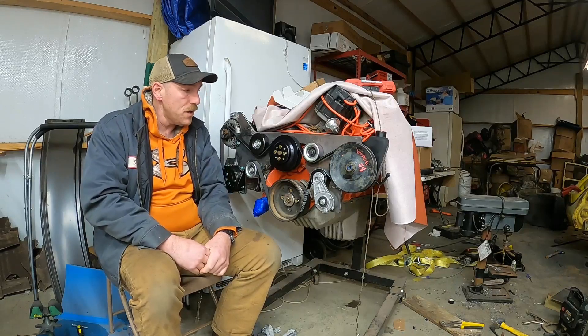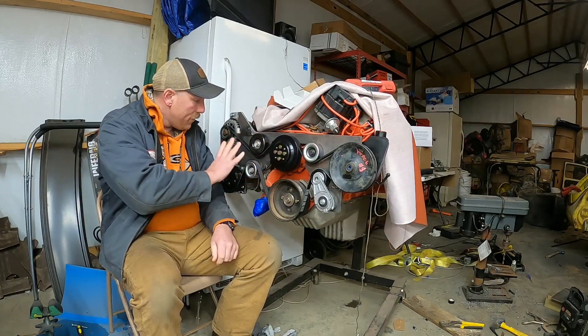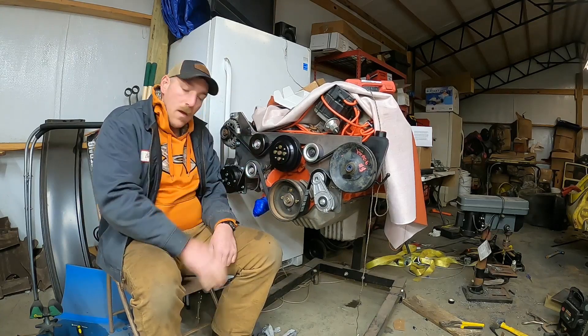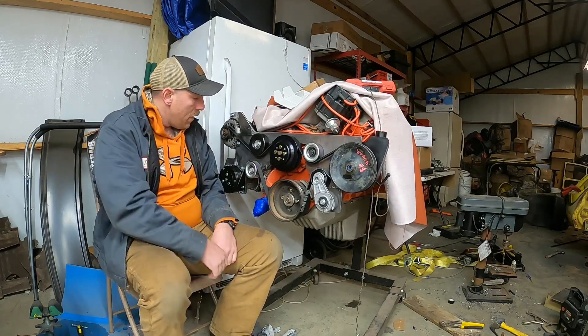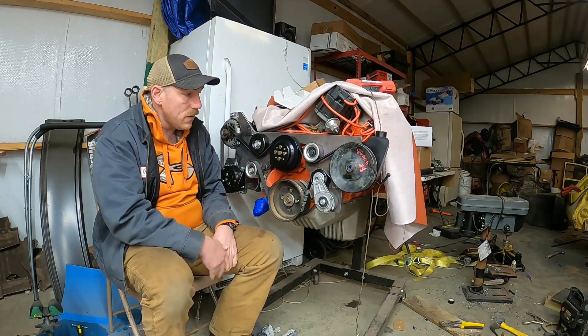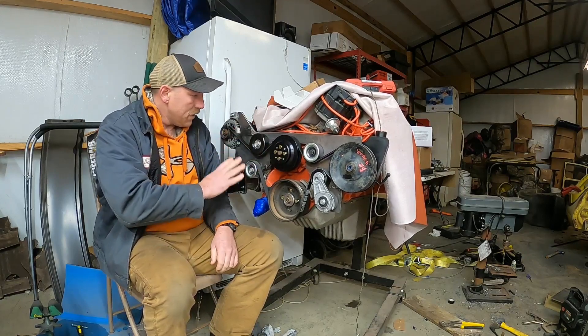Hey folks, welcome back to Shaggy's Car Shop. On tonight's episode we finally got everything put together and my belt is on here, holding nice and tight. A few folks asked me for some measurements and things like that.